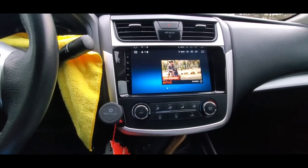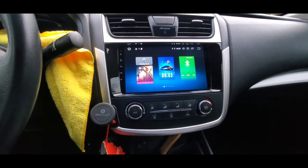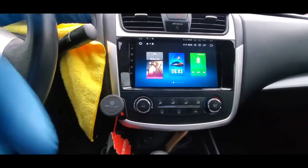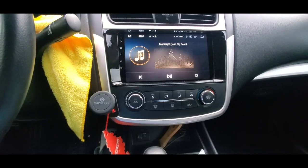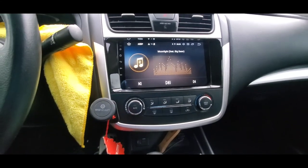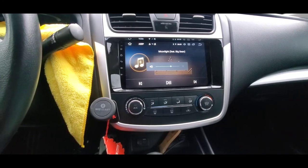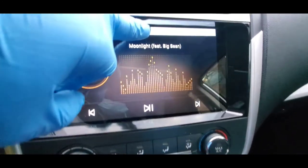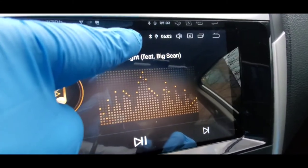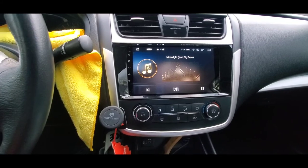One more thing — let me show you that my Bluetooth is working as well. When I press Bluetooth and hit play, it's playing my music. And you can see the Bluetooth indicator right here. That's it — peace.